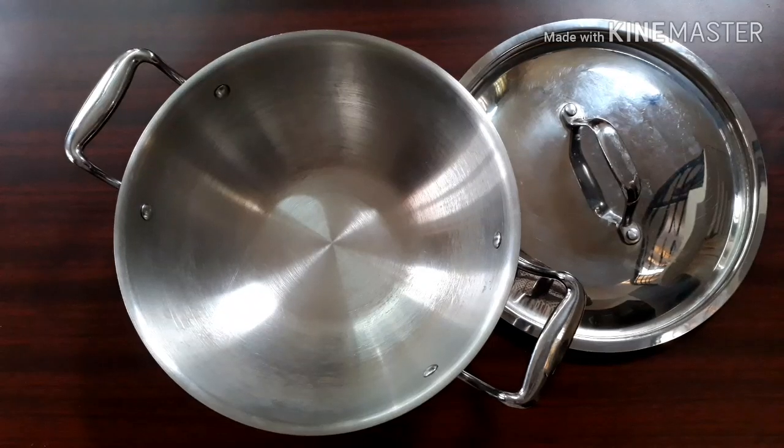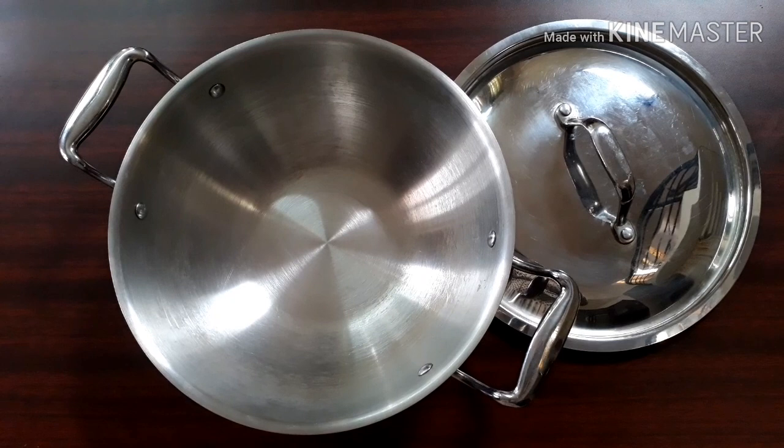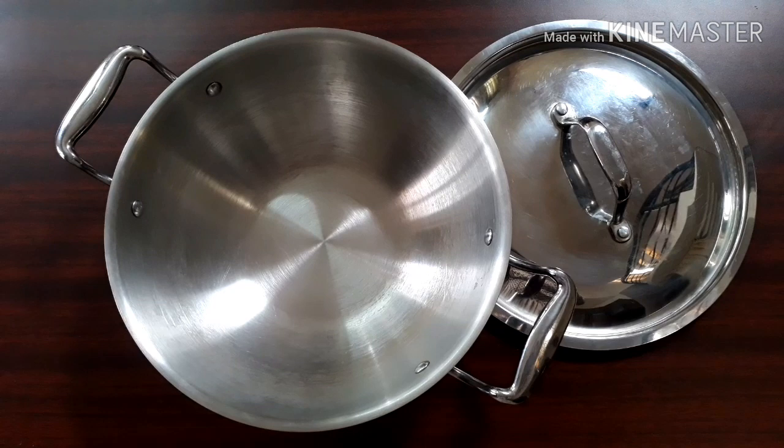Hi everyone, welcome to Ideas at Home. In this video I am going to share with you how to season a tri-ply stainless steel utensil before first use. Let's see how to season a Bergner 24 centimeter 2.5 liter kadai.